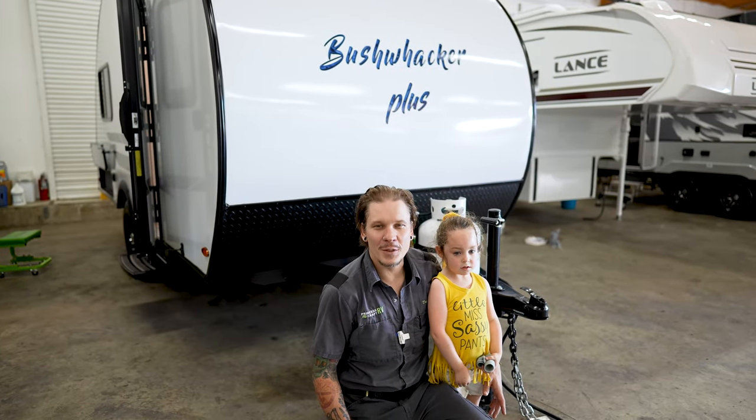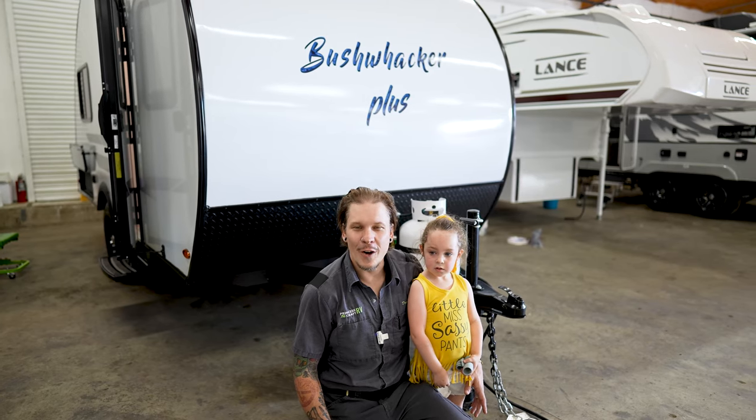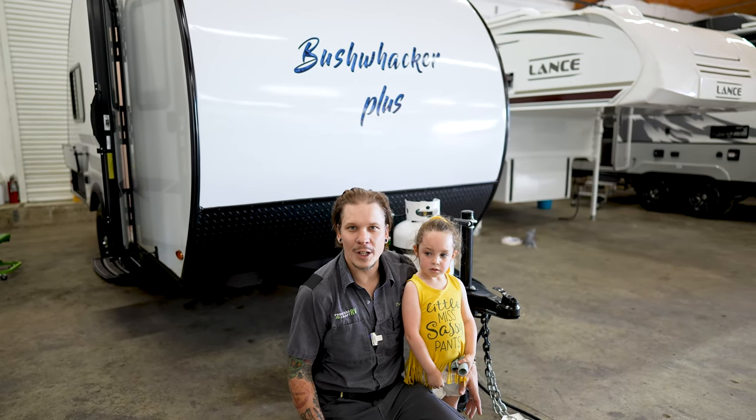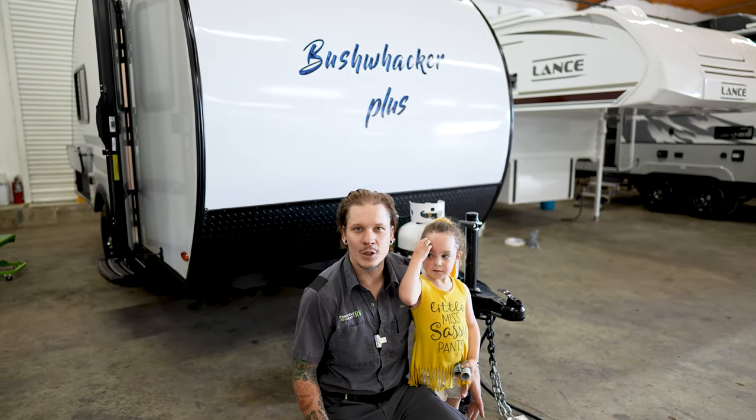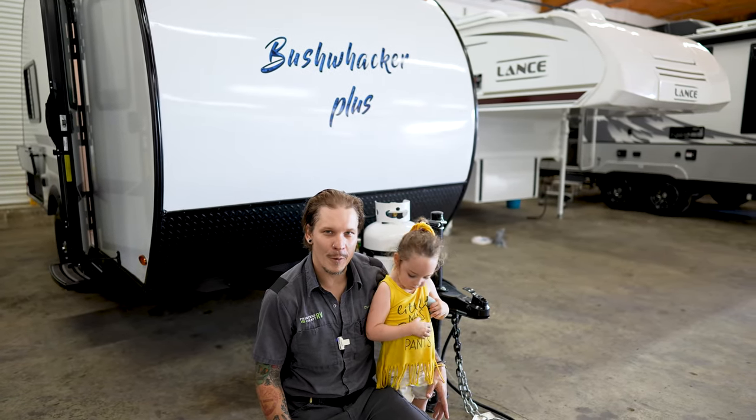All right guys, that just about covers the walkthrough of the 17FD. We hope you enjoyed it and hopefully you learned something. If you do have any questions or concerns, feel free to comment below or give us a call. Thank you so much for your time. We hope you have a great day.